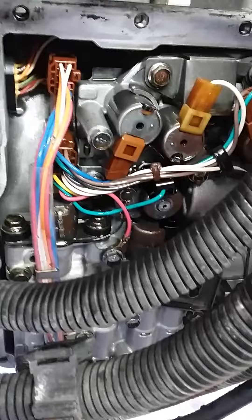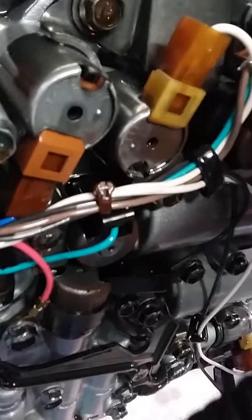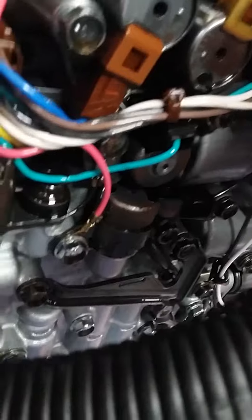I was trying to talk a little bit about the components inside the transmission. So here we have some stuff — we have the solenoids here. Probably someone replaced this one right here and this one, because they look newer. Those solenoids are known to go bad.